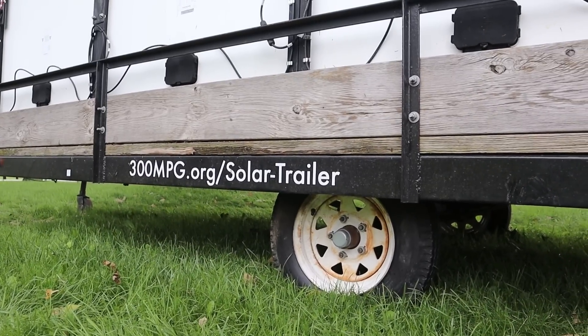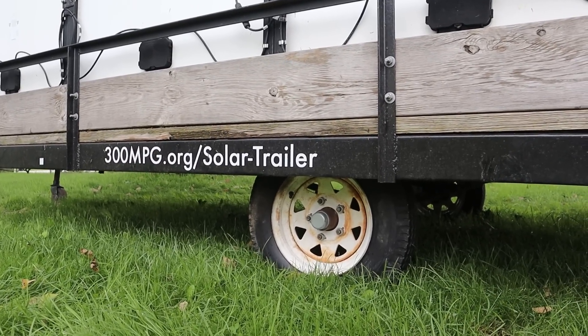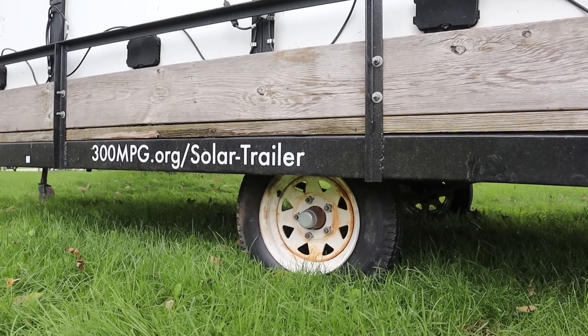When I originally got the trailer, it had some really small wheels — I think those were 8-inch rims, and I swapped them out for some 12-inch rims. Bigger wheels going down the road means less wear and tear on the bearings, and they generally ride better.